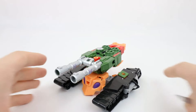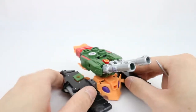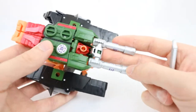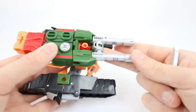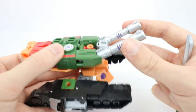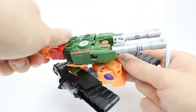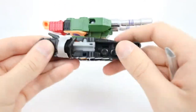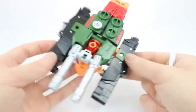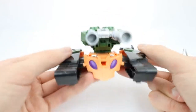Here's Bludgeon in his tank mode and this thing looks so cool. Orange is my favorite color and you've got these awesome black, reds, and greens. This epic two-turret cannon right here reminds me of Brawl and Bruticus, and it can actually rotate, which is awesome. The whole turret itself can rotate as well. The treads do not move but it does have rolling wheels, and this thing just looks badass for a little deluxe that's obviously targeted towards kids. This thing is really nice.